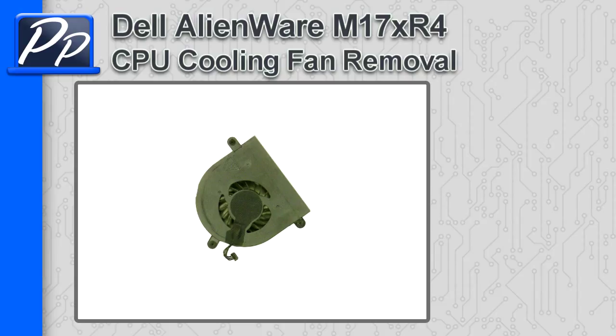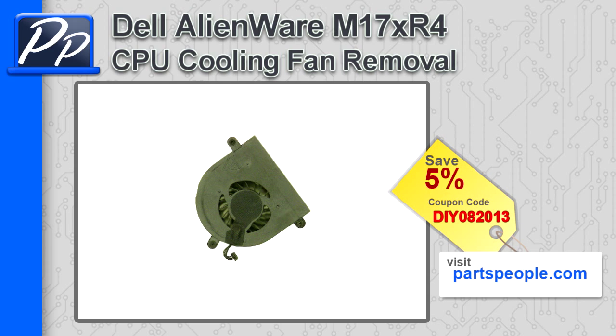Hey guys, it's Roscoe with Parts People. In this video, I'm going to show you how to remove the CPU cooling fan on an Alienware M17X R4. If you're looking for parts for this laptop, go to our website and use this 5% discount coupon.